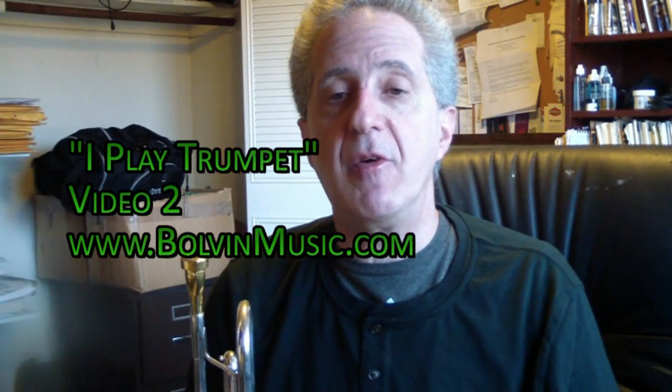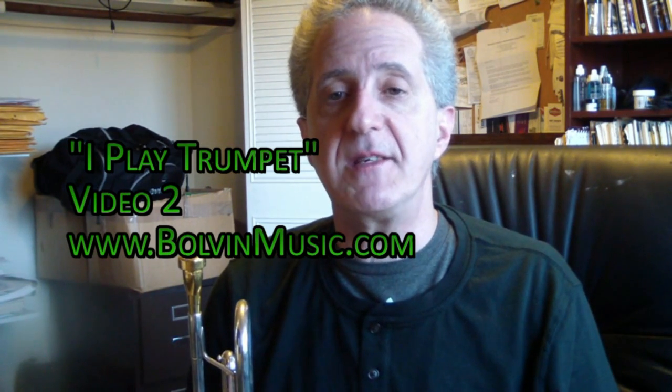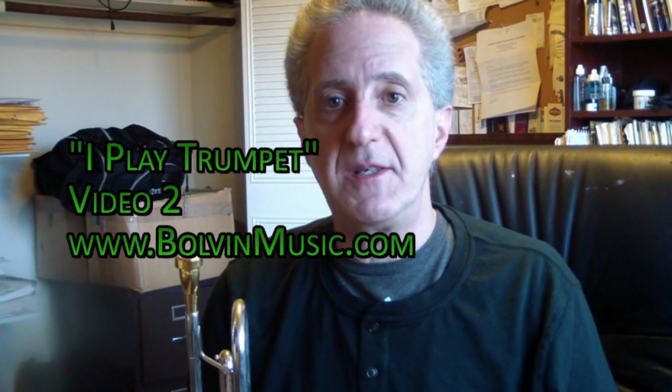Hi everybody. I'm Eric Boulban and this is video number two from I Play Trumpet, my beginning trumpet method. Today we're going to talk about some of the exercises that begin in lesson three and continue throughout the book.